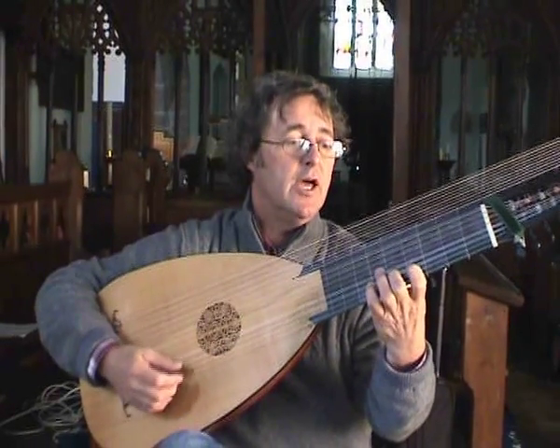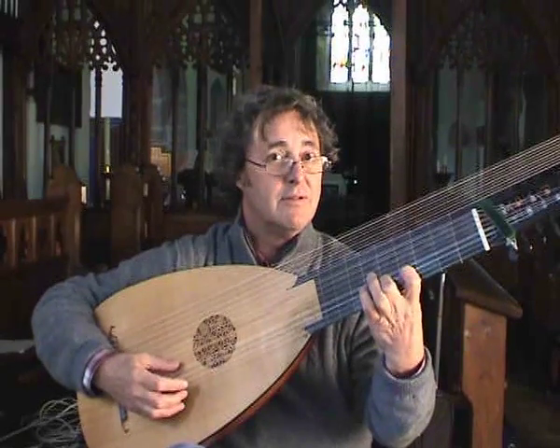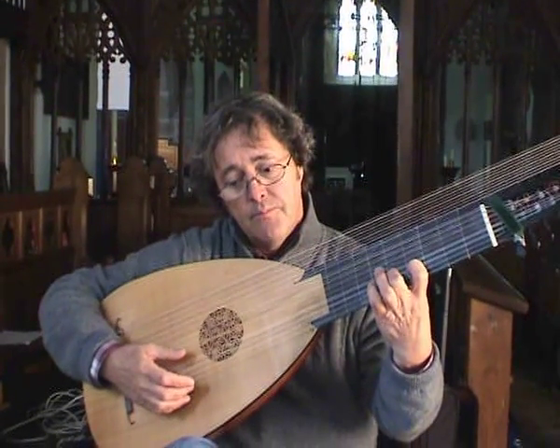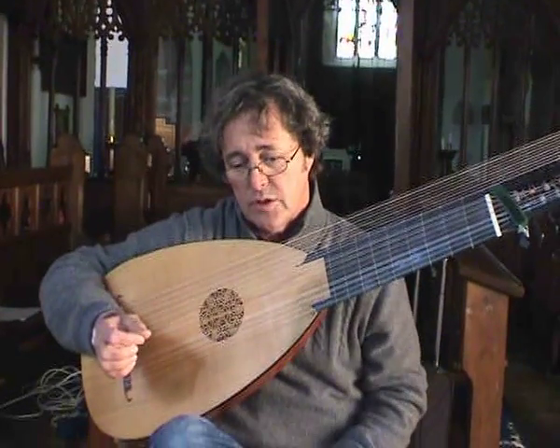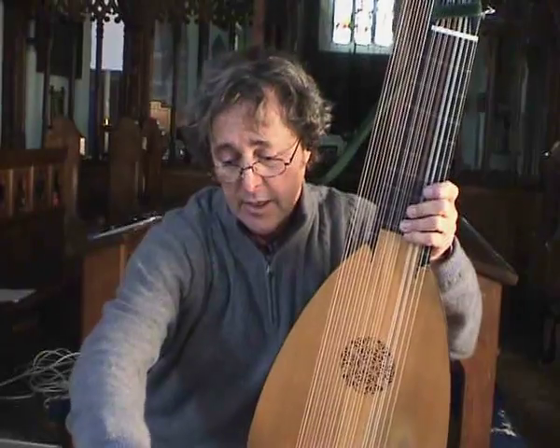Now what's happening there — we get a semitone clash, and it resolves on that lower string. Very much a German Baroque style, and that's easily replicated on the guitar. Sometimes they didn't even resolve them.